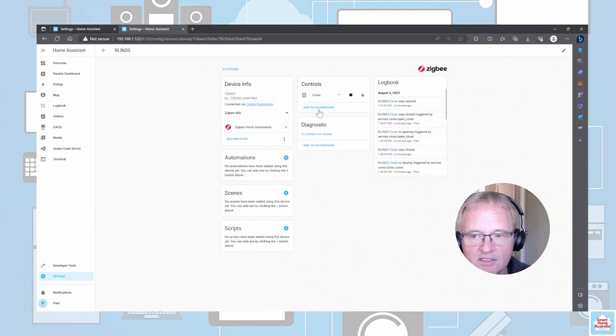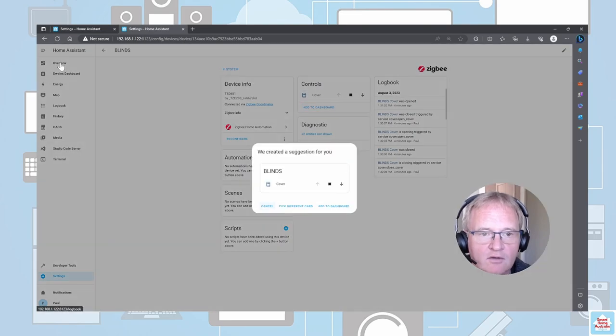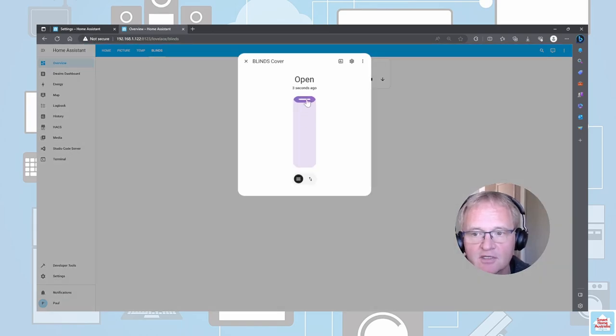Now let's add the controls to a dashboard. Add it to blinds, select Next, have a look at the blinds, and select Add to Dashboard. Pressing the down button will lower the blind all the way to the lower stop. Pressing the up button will do likewise. If you interrupt the cycle by pressing the stop, both buttons will be lit up and you can select whether you want to go up or down. One feature you might like is that if you click on the actual cover itself, you'll be presented with a slider. You can slide this down to a specific location and the blinds will lower to that location.